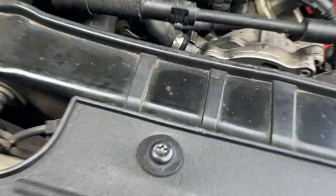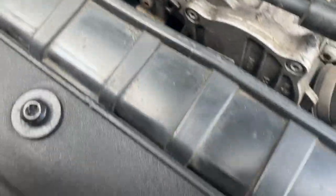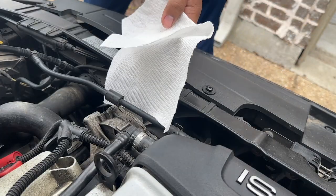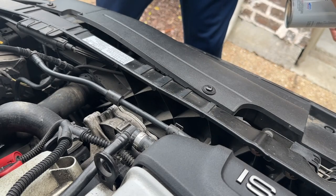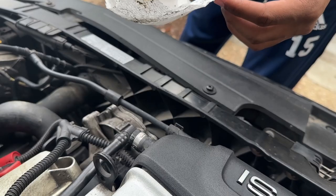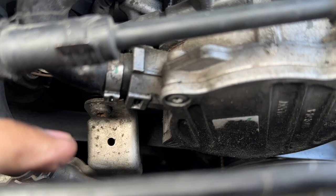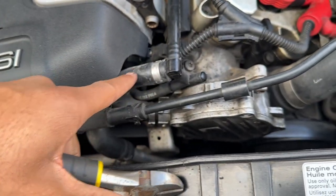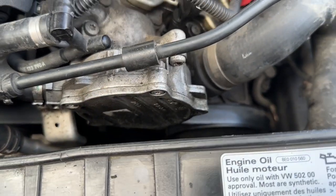I'm going to spray some brake cleaner all down in this area and then wipe it up with a napkin. I just drove the car so it is pretty hot — you can see just how much oil and gunk is down there. Unfortunately it's at a terrible angle for me to cut the hose clamp, so instead of cutting this hose right here off first, I'm going to unscrew the vacuum pump first to angle it up for a better chance at cutting it.